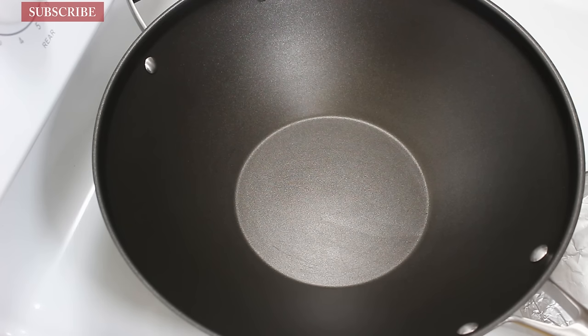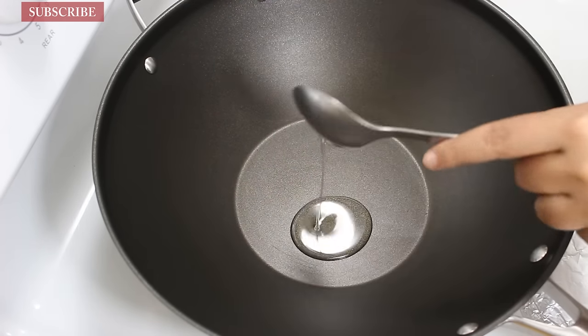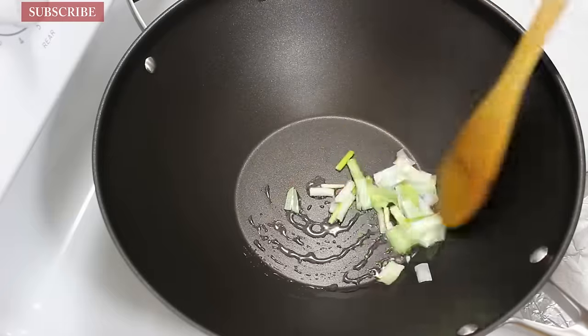Now let's start making the soup. Take a wok or a pan on medium high heat and add 1 teaspoon sesame oil. When the oil is hot enough, add the white part of the spring onions and sauté them for 30 seconds.